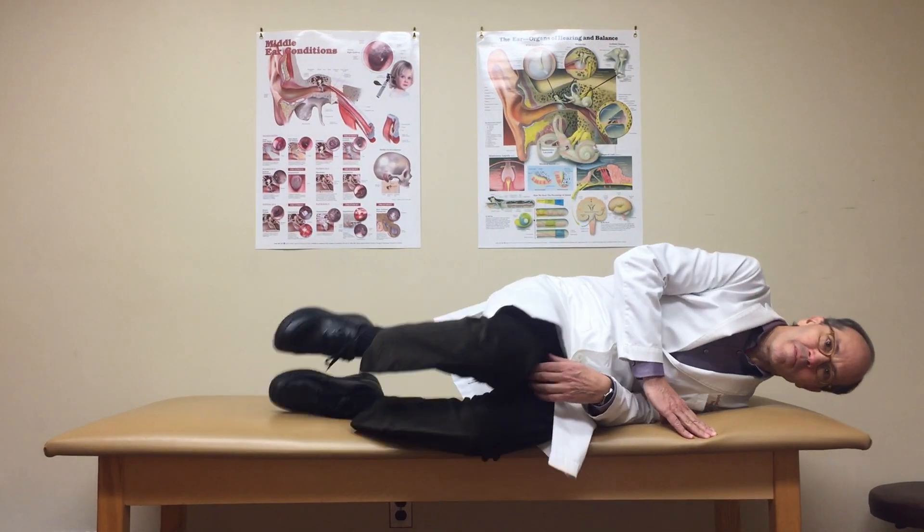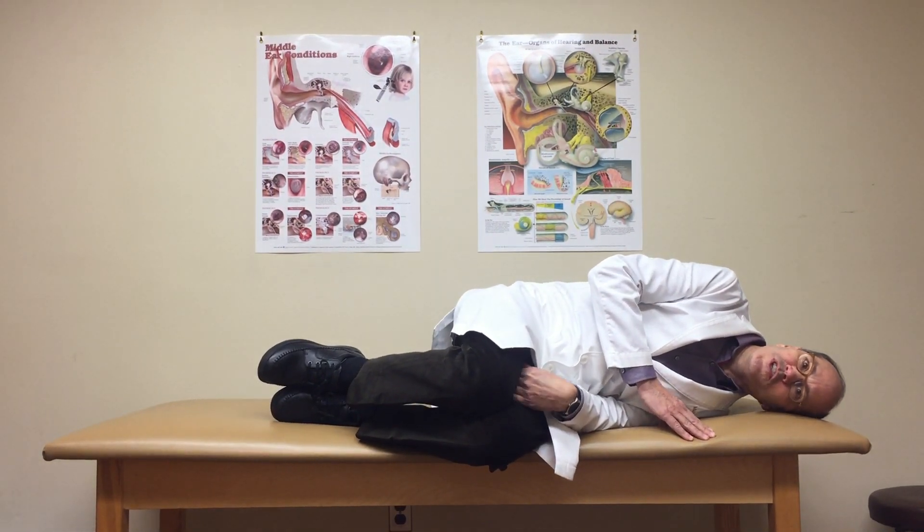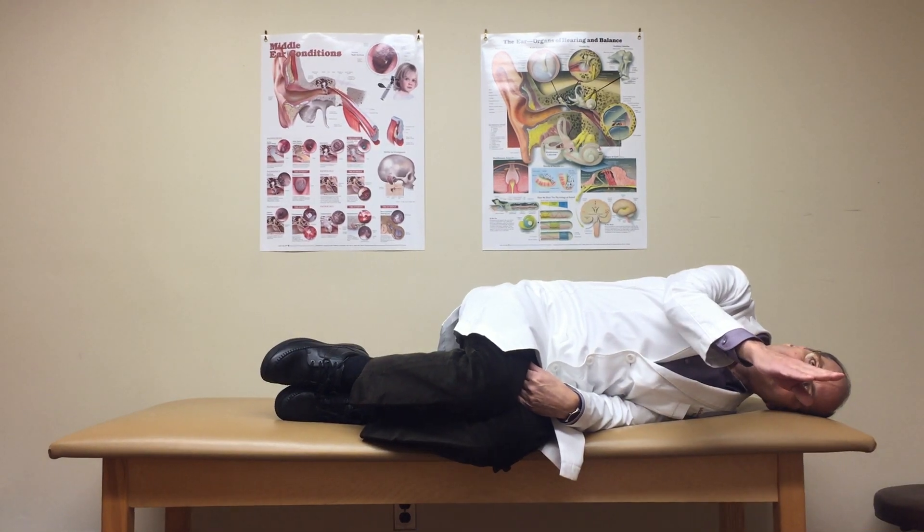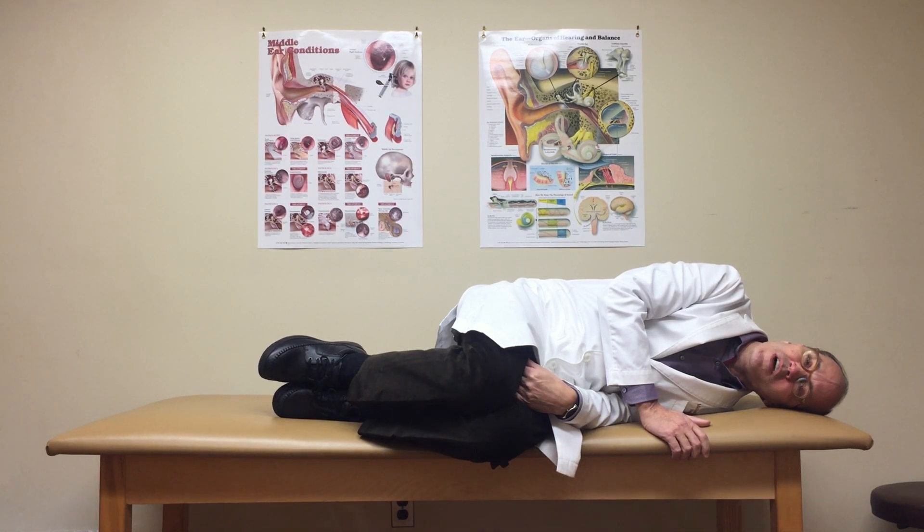After they have been displaced, we lie down on the side. In this version of the Brandt-Daroff exercise, we keep the head facing the wall directly and we do not turn it 45 degrees up as in regular Brandt-Daroff exercises.